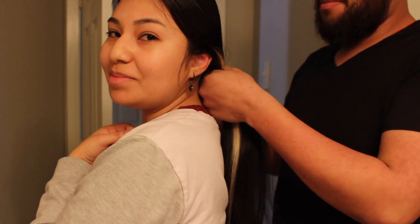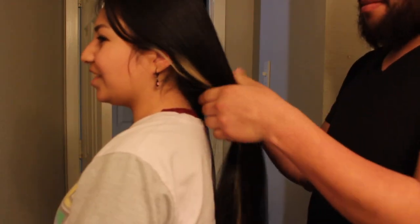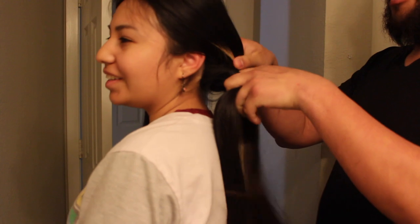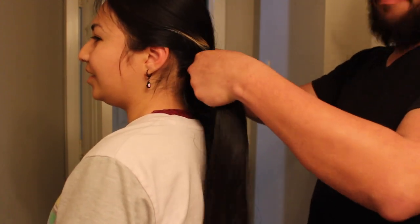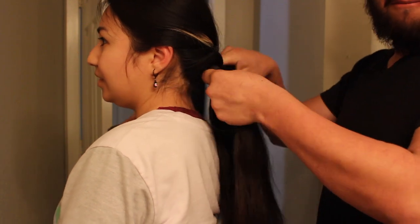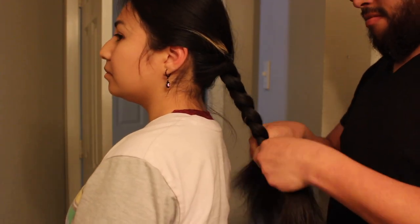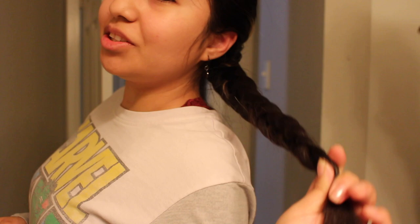My husband is helping me braid my hair right now — he's kind of slow at it so be patient with him. What he usually does is separate the hair and divide it into three sections. Look how good he braids my hair! Like I said, get you a man that knows how to braid hair — or teach him. All right, thank you. Now I just secure it with a rubber band.